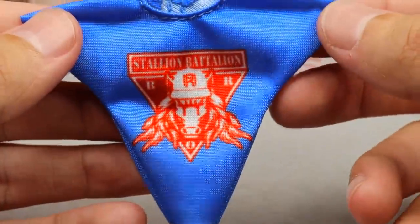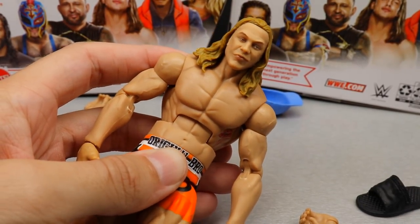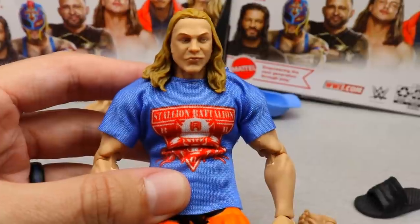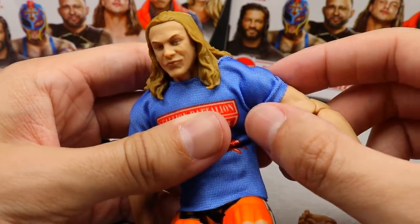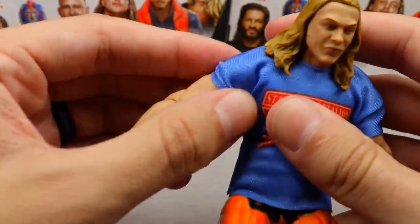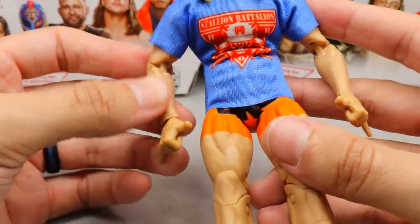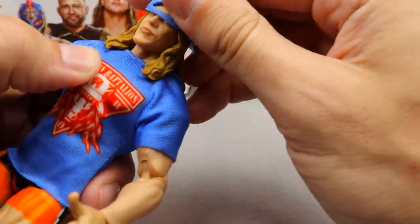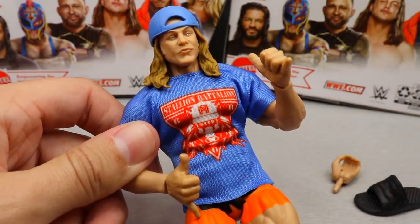For his last accessory, Matt Riddle comes with a cloth t-shirt — the 'Stallion Battalion' Matt Riddle shirt with the same logo as the hat. It's a light blue shirt with the light blue hat. Putting it on the figure, I'm not really feeling how the shirt looks on there. I won't ever complain about a cloth t-shirt, but it's not tight on the biceps the way I typically like. The sleeve can hook over the bicep but it is loose. I think they used Finn Bálor Ultimate Edition arms, which may be the issue. He also has hang loose hands in addition to the mic holding hands.